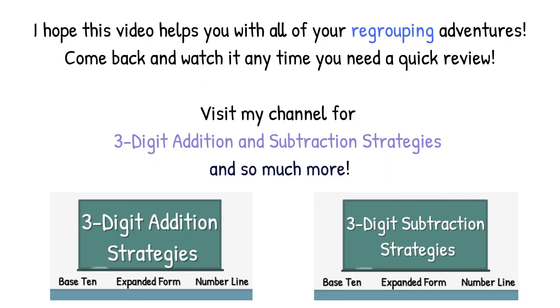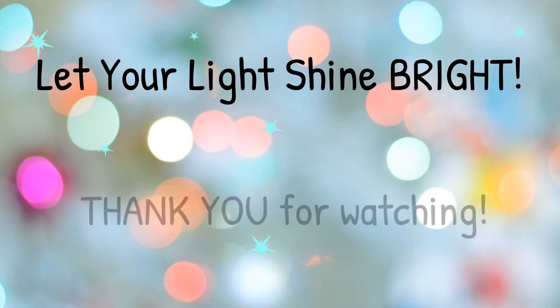I hope this video helps you with all of your regrouping adventures. Come back and watch it anytime you need a quick review. Visit my channel for three-digit addition and subtraction strategies and so much more. Thank you for watching.